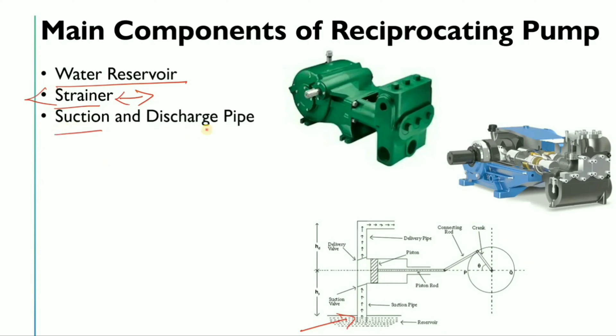The third component is the suction and discharge pipe. The suction pipe is from where the liquid will be sucked, and the discharge side is from where the high-pressure fluid will go to its destination.